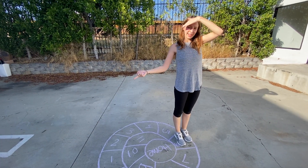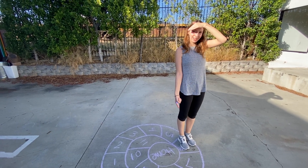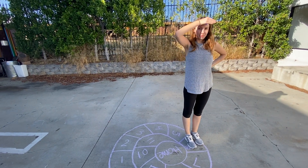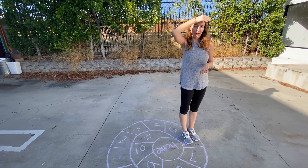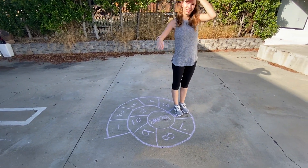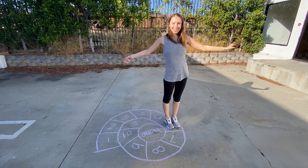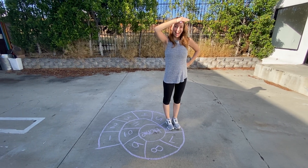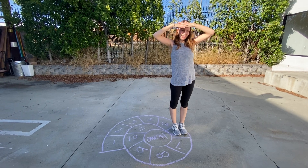If you're playing with another person, they need to hop over your box. When the next person goes and they did it perfectly, they get to pick a box and then you would have to hop over their box. You basically just keep playing until every single box is filled up. And yeah, that's how you play snail hopscotch — I'm still out of breath! Thanks for joining me and I will see you next time. Bye.